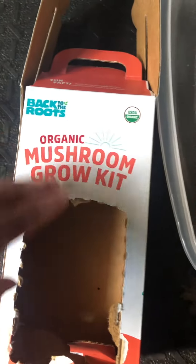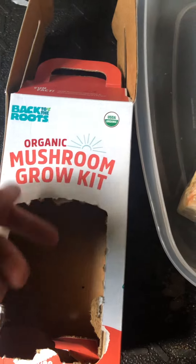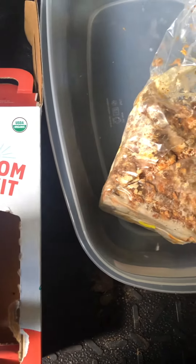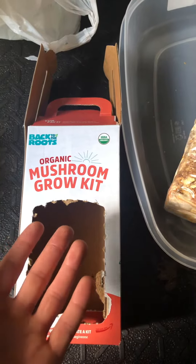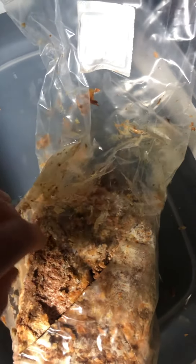I already took care of the first step, which is that part of the box needs to be cut off, which allows the mushrooms to grow out of. Then you need to take a knife and carve an X on the bag.